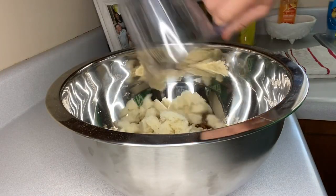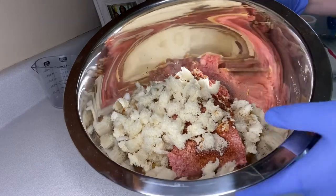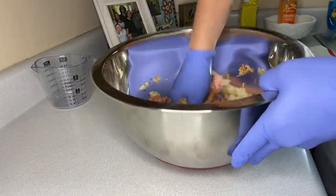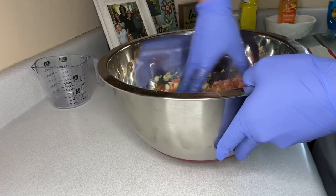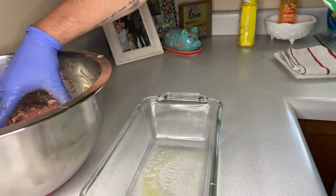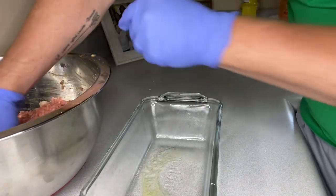Now we've got all these ingredients in here, we're just gonna take our hands and mix them all together — mushing up the egg, getting the bread crumbs incorporated with everything. All right, so we got everything all nice and mixed in.